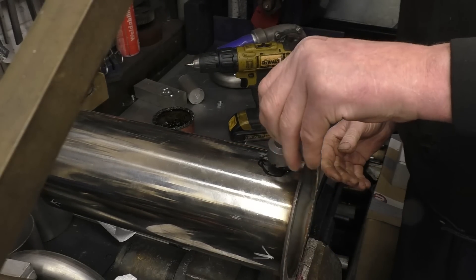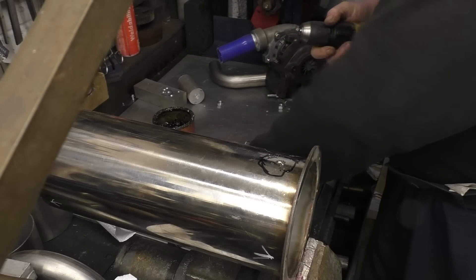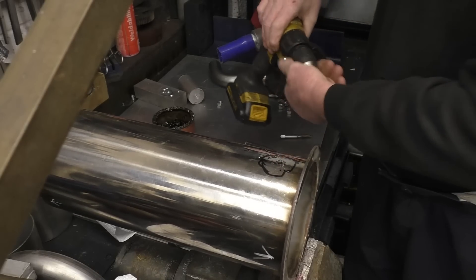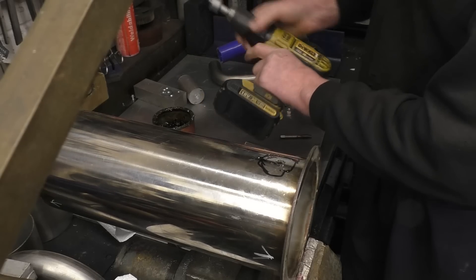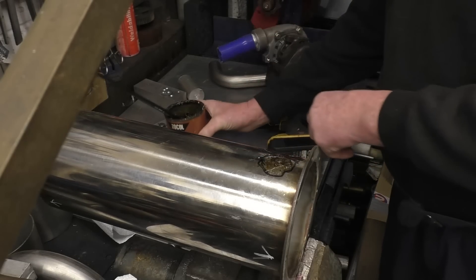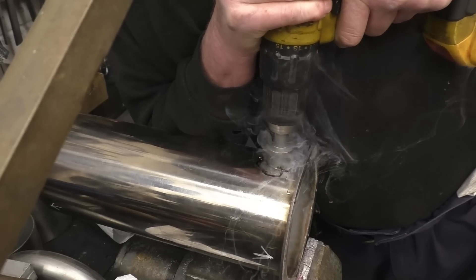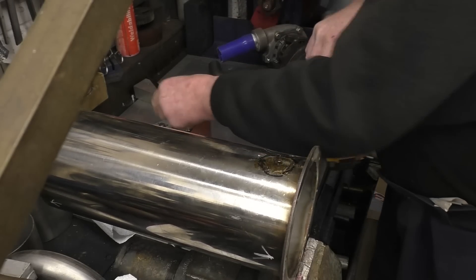I've got some cheap and cheerful hole saw wall cutters here. Give them a try. These are surprisingly good - how well they do work for the cost of them.